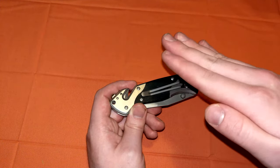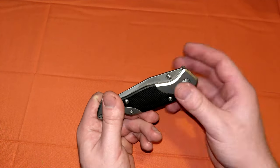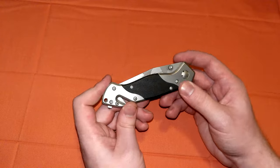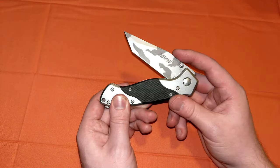F-tier knives are really cheap, really bad — like sub $5. These are D-tier, sub $20, in the $10 to $20 range. Not very good, but you do get what you pay for. They are functional. If you get them sharp, they will work as defensive blades, as long as you're not using them very much and they don't dull on you.